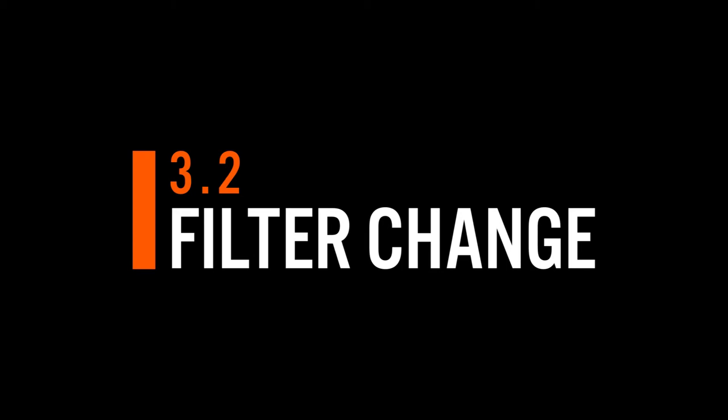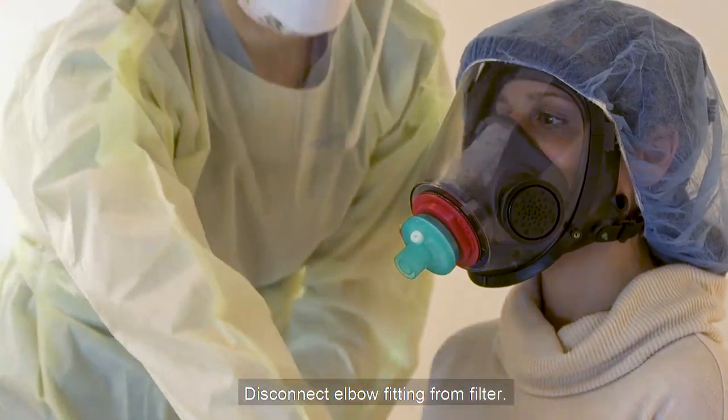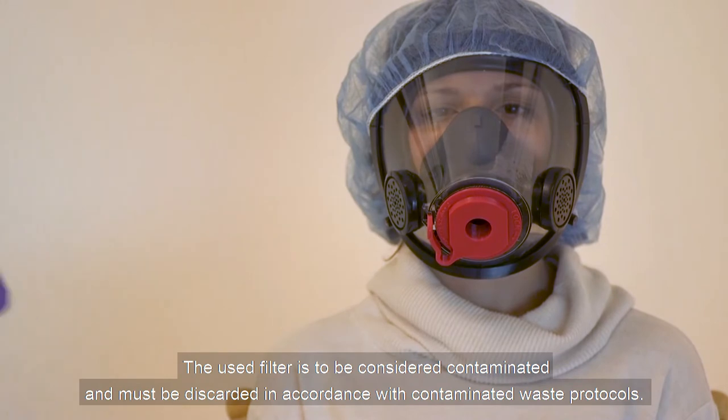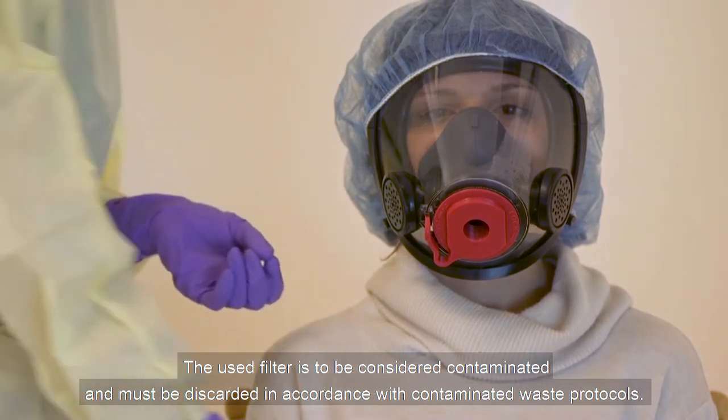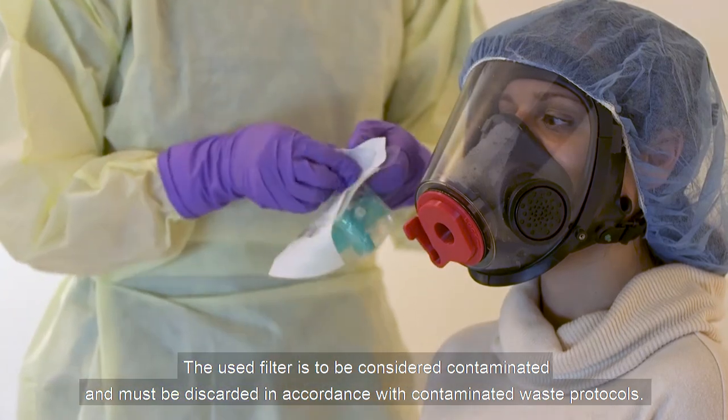Filter Change. Disconnect the elbow fitting from the filter. Remove the filter from the mask adapter. The used filter is to be considered contaminated and must be discarded in accordance with contaminated waste protocols.